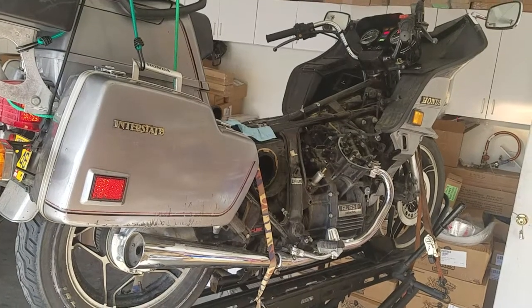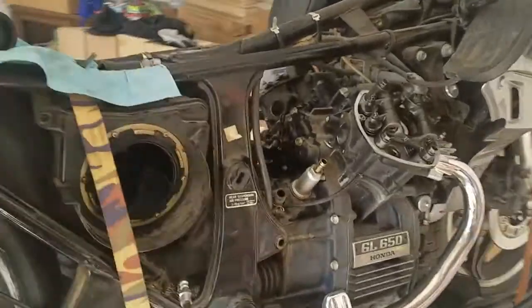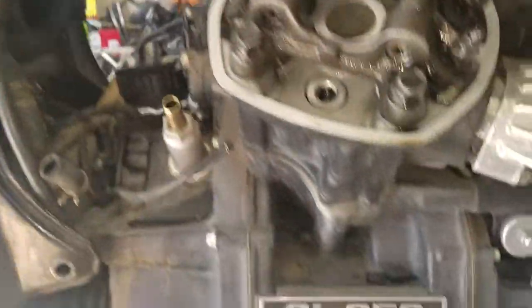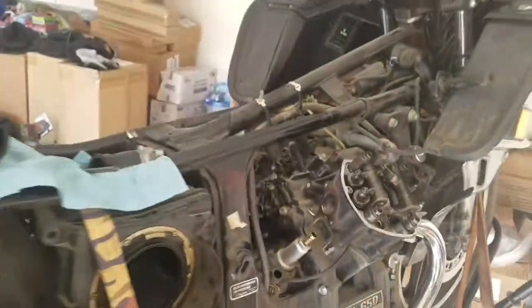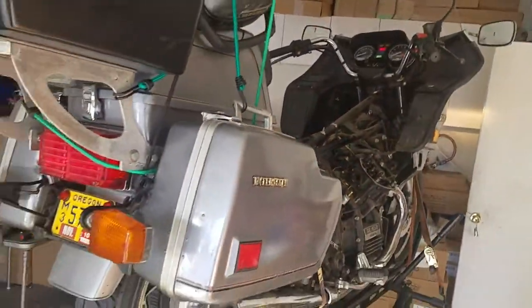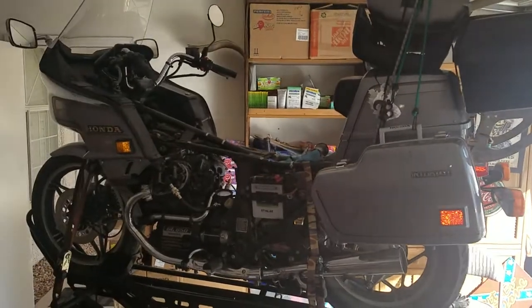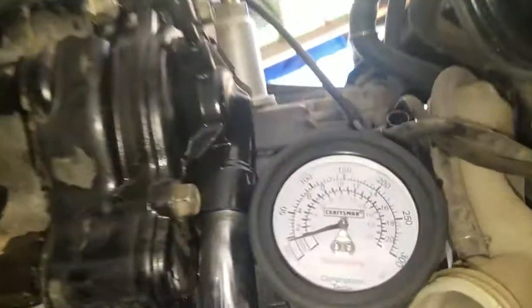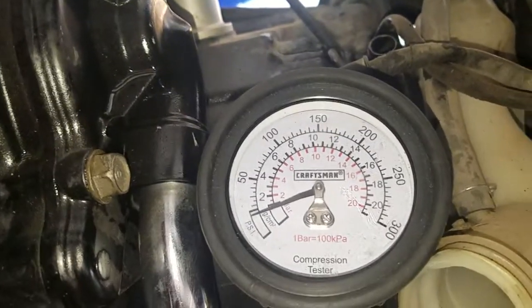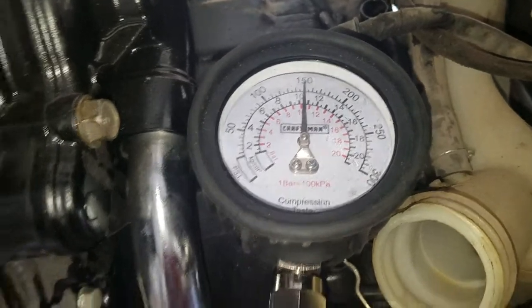This is a Honda 83 GL 650, doing carburetor work. Just did compression on number two — very good compression. Going to do compression on number one. There's the bike. Going after compression now. Compression number one — very good compression.